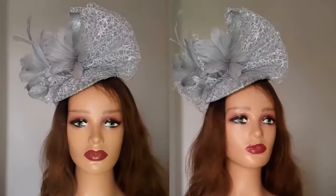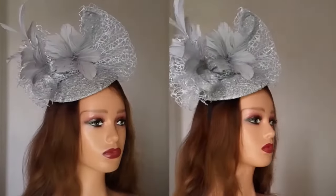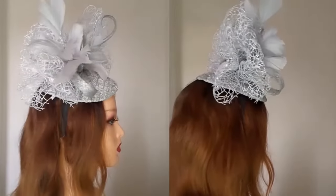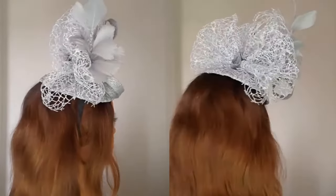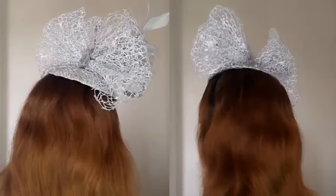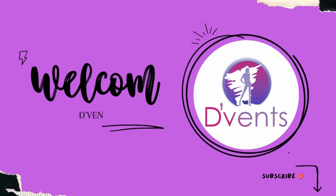Hi dearest, how are you doing? Today I'm going to show you how I made this gorgeous fascinator. It's so lovely and has various parts to it — you'll be getting to learn every single part of it. But before we get into that, I would like to say a big thank you to all our subscribers, and for those just joining us, you are most welcome to the Vent Craft channel.